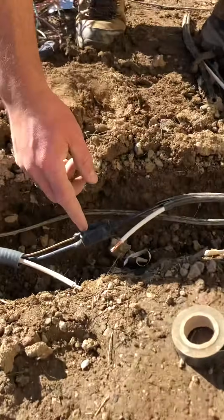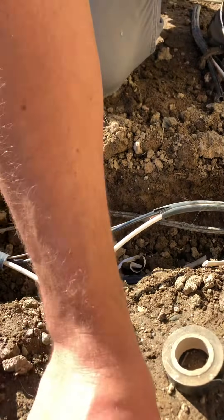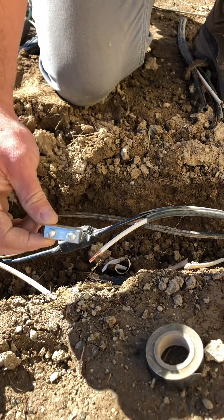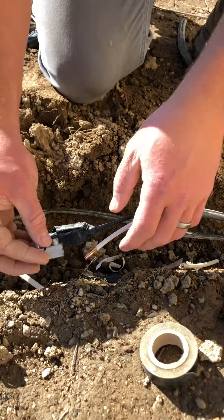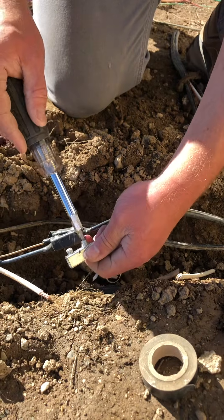So we've already got our ground and one hot. You pick these up at Lowe's in their electrical aisle — these make it really easy. We've already got these two on, and we electrical taped them. We're gonna go ahead and screw these on.